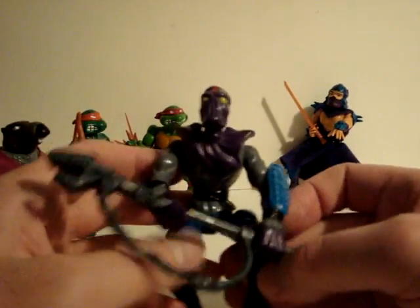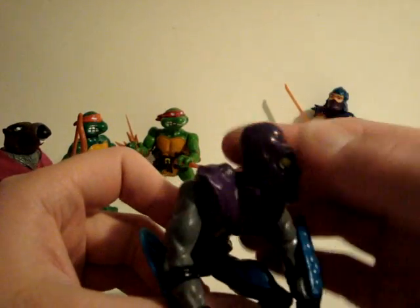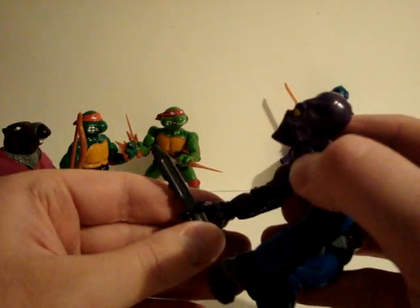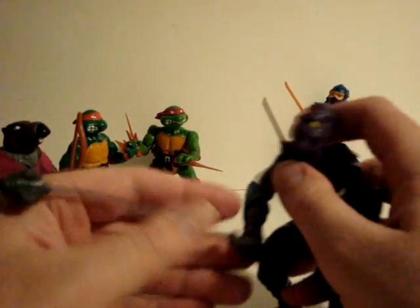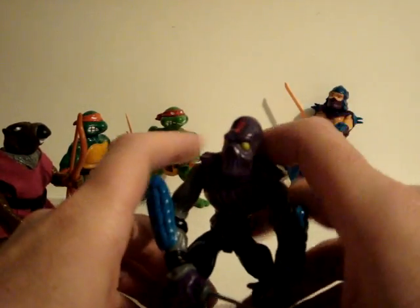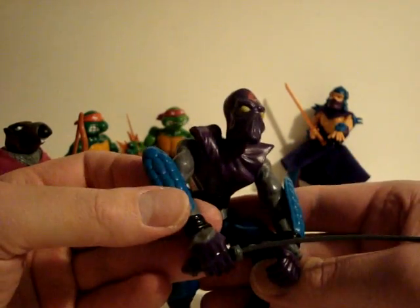Then the Foot Soldier. He has this weird grabber, a mace kind of staff thing, arm guards, and the Foot Soldier symbol on the head. He's hunched over. He also has a knife and this other weapon here. He's a hunched-over, zombie-looking guy. These guys were robots in the cartoon.